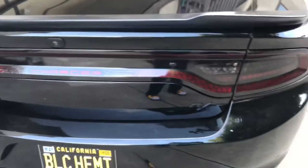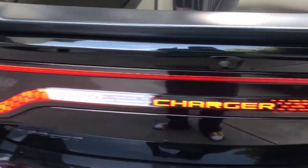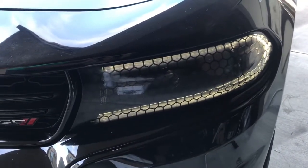Oh, that came from the towel — my car ain't that dirty. Once again, that is a Lux Auto Concepts, the Honeycomb Light Tint.